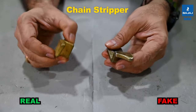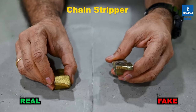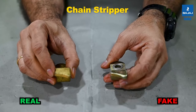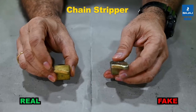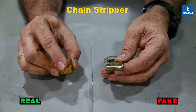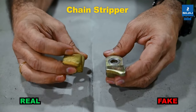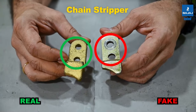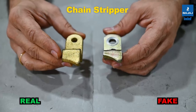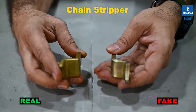These are the chain strippers. The right side is the INDEF-P chain stripper; the left is the duplicate. The shape is different, the material of construction is different, and the angle provided for chain stripping also differs. The mounting dimensions are different, and the hole size is larger in the duplicate and smaller in the INDEF-P. The thickness of the material also varies between the two.